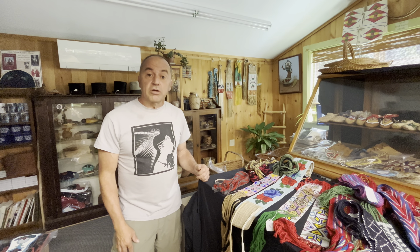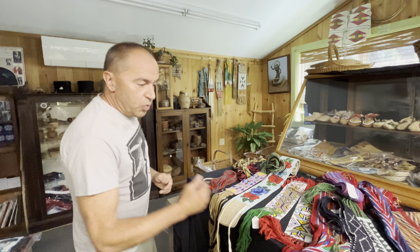Hi, this is Chris at The Wandering Bull. Today we're going to talk about beadwork, beaded garters, and finger weaving. I have a bunch of examples, so we'll go through this quickly.